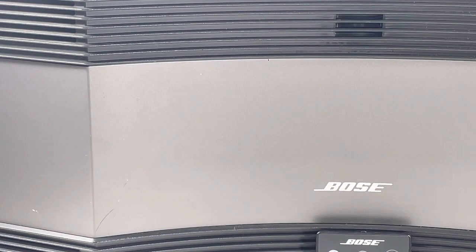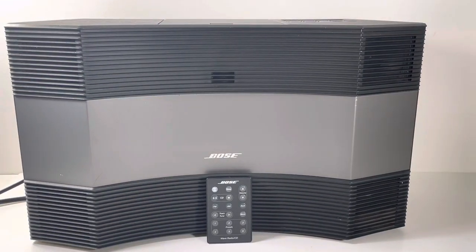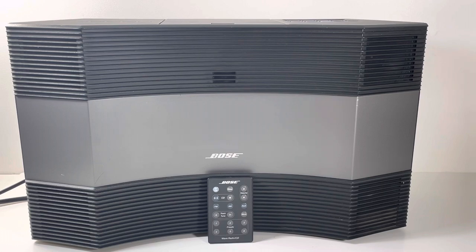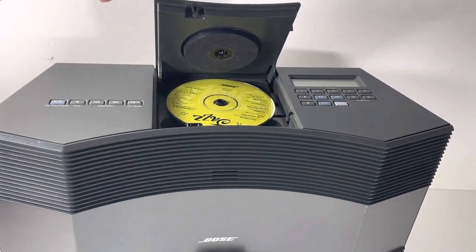I can get rid of that — it's like a little bit of paint. I love the Bose Wave music system; it's a great system if you are into classical music, jazz, or any of that stuff. This is going to be a great system for you. I've got a Bose Music Jazz CD on here — that's the sample CD.